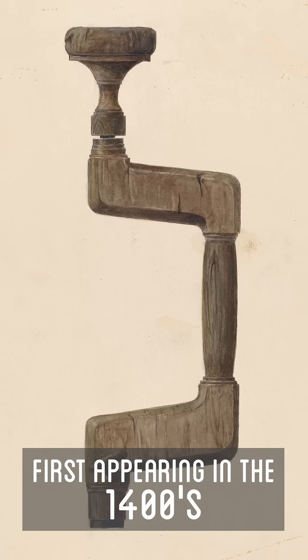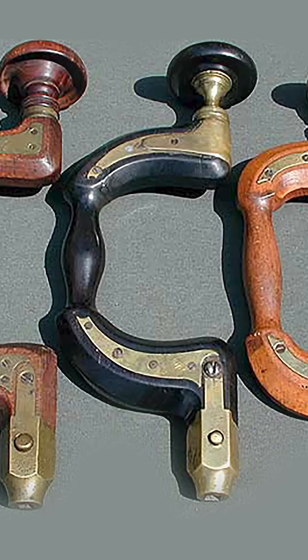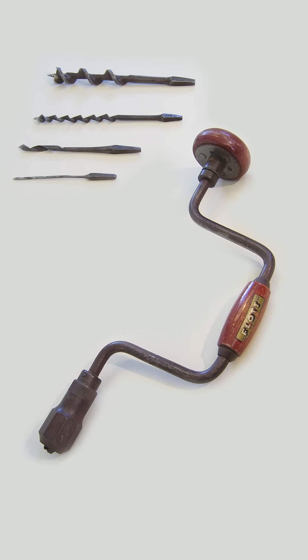Lastly, the hand brace. They started to appear in the 15th century. The first ones started out as mostly wood, then were later reinforced with metal, and then even later eventually made entirely out of metal.